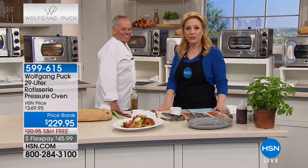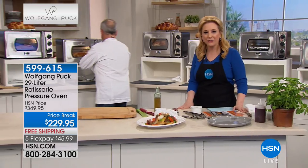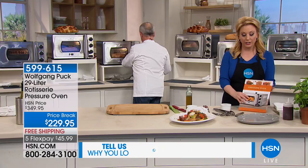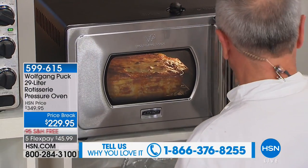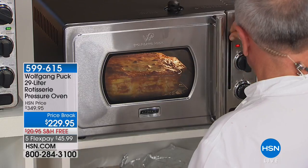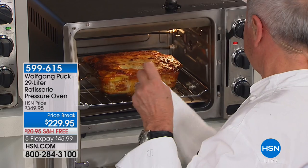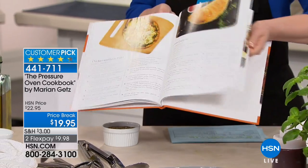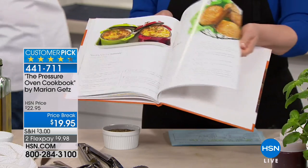We're here live - if you want to call in, our toll-free line is 1-866-376-8255. We've got a cookbook as well with recipes included. You can do everything from carnitas to soup, pasta salad, shrimp pizza - all sorts of amazing dishes with the pressure oven.